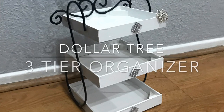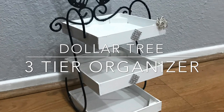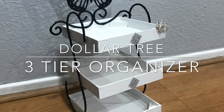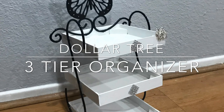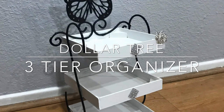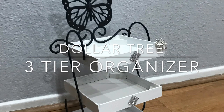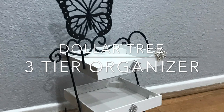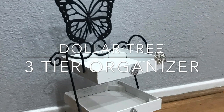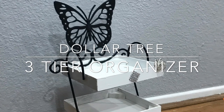What's up guys, Tina here, and welcome back to my channel! Today I have this Dollar Tree organizer, which is perfect because you can use it for makeup, perfume, or you can put it in the kitchen and add some lemons. School is coming up, so you can just put school supplies on it — that's probably what I'm going to go with. I'm probably going to put it in my daughter's room. If you want to see how I made it, keep on watching!